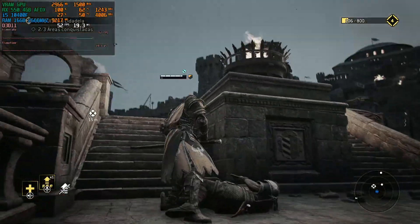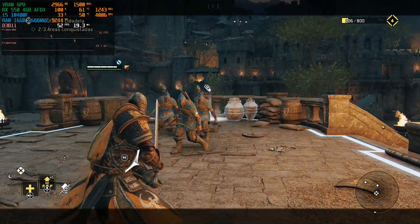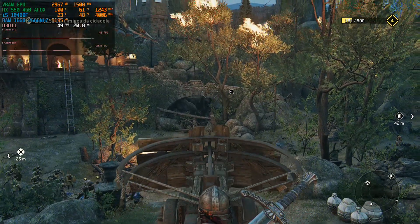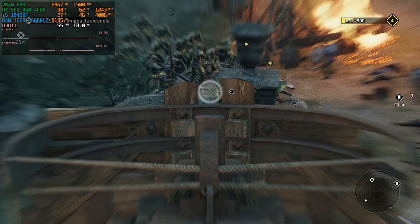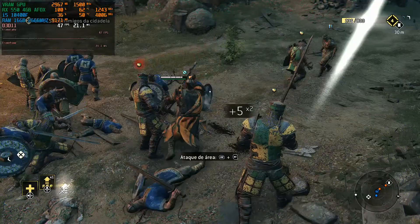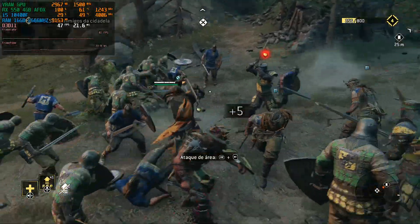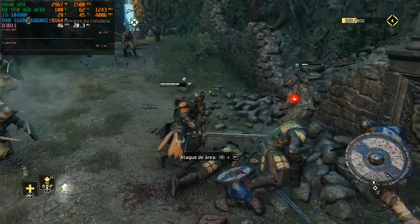We need to hold the key battlefield positions. We need to clear all the vikings to claim this archer point. The enemy's attack is not too heavy.